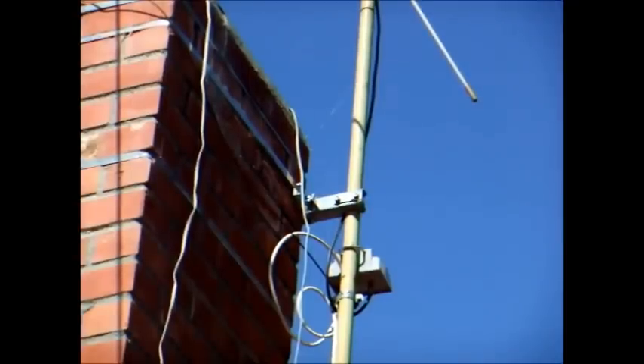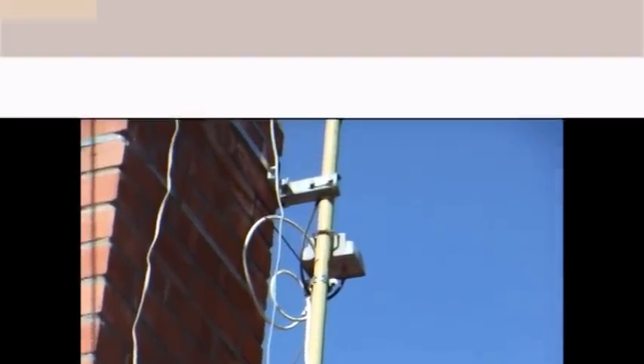I'll include links to the equipment used in the video description below. Let's climb up into the attic and see where the TV signal goes next. The cable from the antenna and preamp runs across the attic to the other side of the house where I am now.